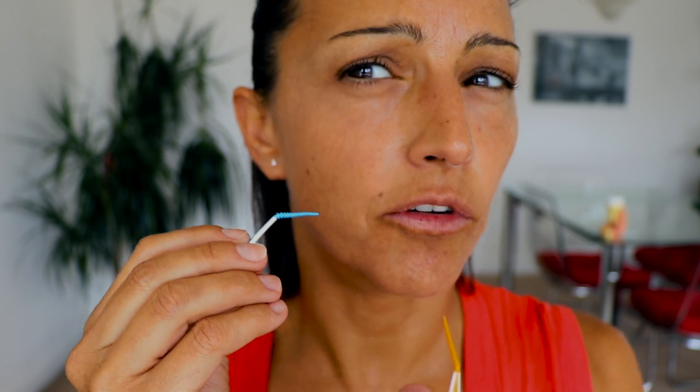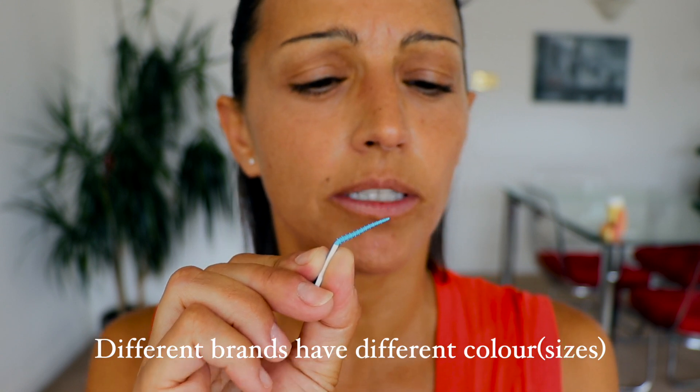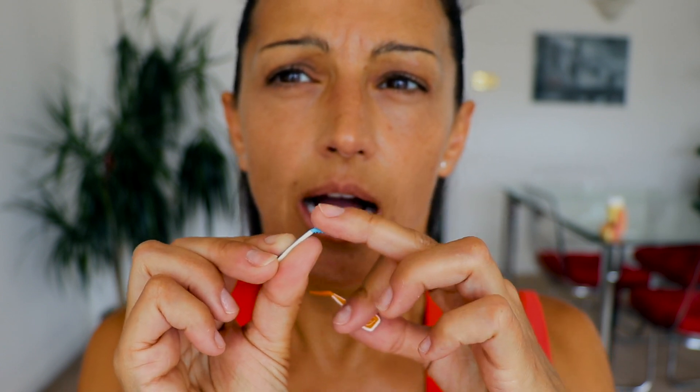I'm going to show you on the lower teeth where I have a bit more space. If you don't know how to floss, using the interdental brushes will remove plaque from under your gum line. The blue one is the wider one and the orange is the smallest, for small gaps. You should use the bigger one that goes through the space, but you don't need to apply very much pressure to get through.